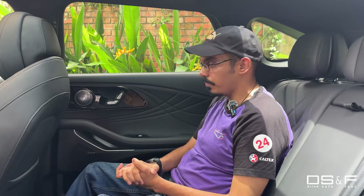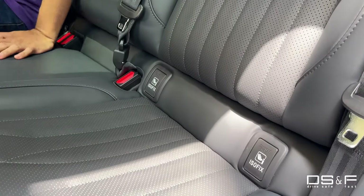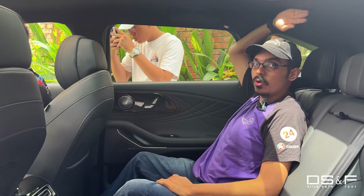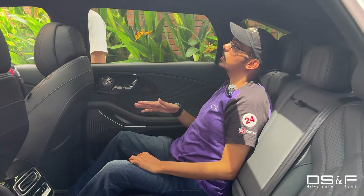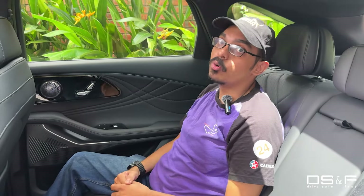There are also cup holders in the rear door card and of course ISOFIX mounts for your child seat. With the driver's seat slightly behind my driving position, I still have crazy amounts of leg room and very good headroom — nearly two whole fistfuls of headroom. That just about sums up how practical and fun this car will probably be. We don't know how it drives just yet, but the estimated price is 185,000 for the two-wheel drive and 195,000 for the four-wheel drive. Stay tuned for the launch. This is the JQ Omoda C9 — I've been Logan, thank you so much for watching DSF.